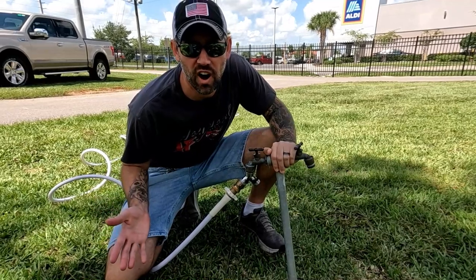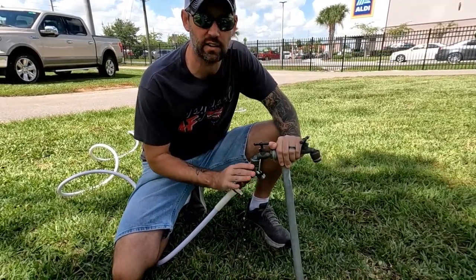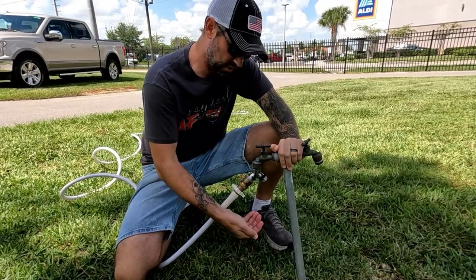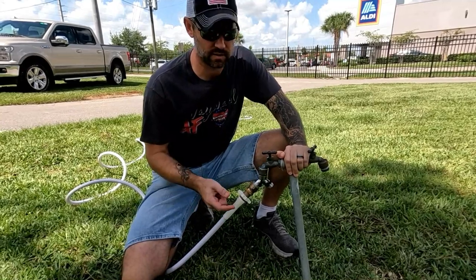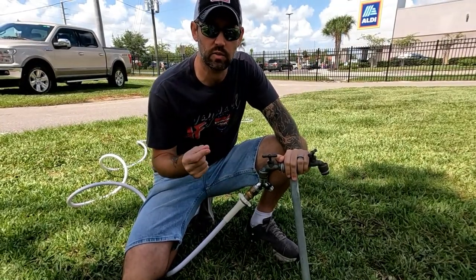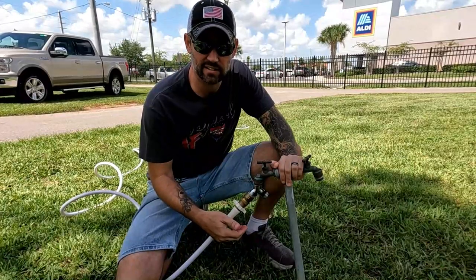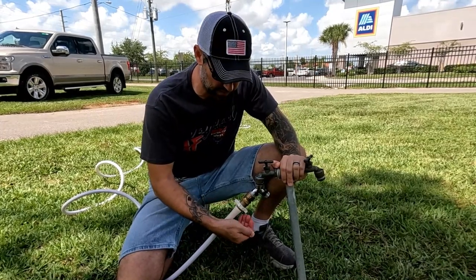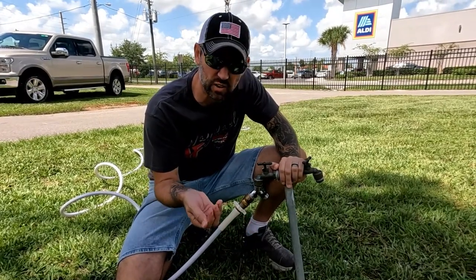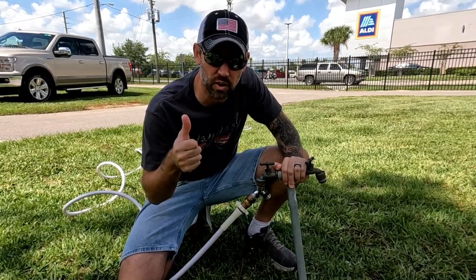Don't waste water. A lot of times these fixtures are old and no matter how tight you tighten them, there's still water leaking all over the place. It's an easy fix — just put a little plumber's tape on there, seal up the threads, and tighten it down. You'll alleviate most of the leak. When you're wasting water like this, the cost of RV campgrounds goes up because the water bills go up. Don't waste water.